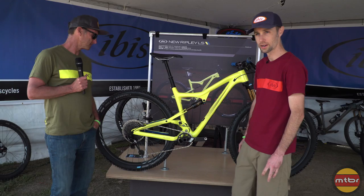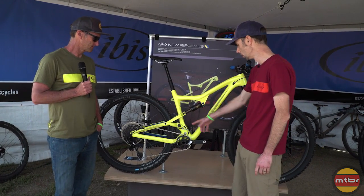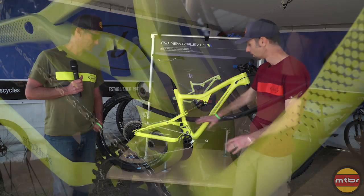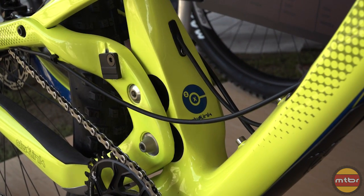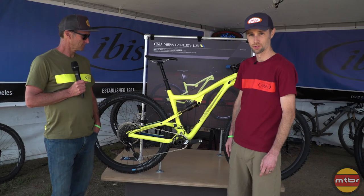It makes a super versatile all-round bike. The way we did that is a new swing arm and new clevis, made this a little wider here, cut out some old front derailleur compatibility, and we ended up with the generation 3 Ripley.